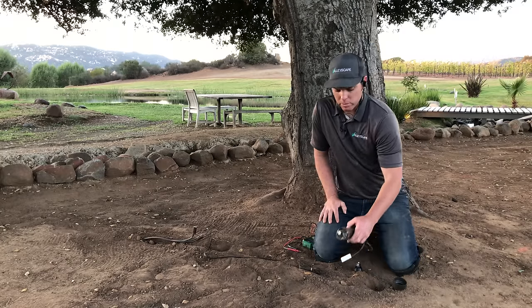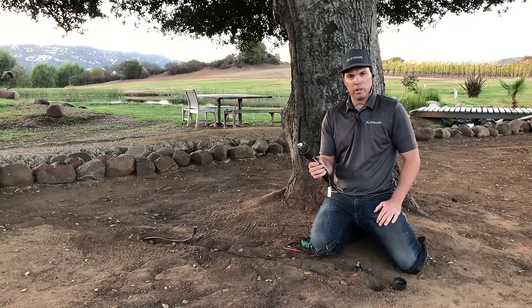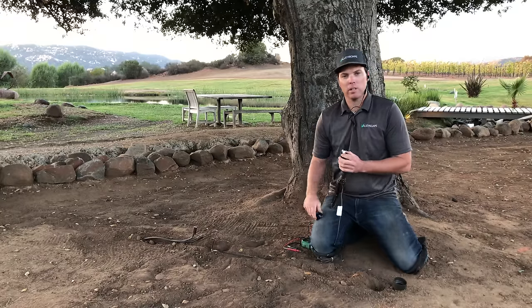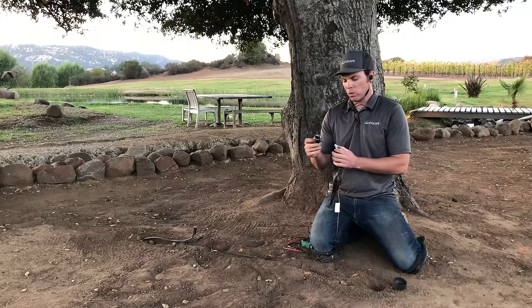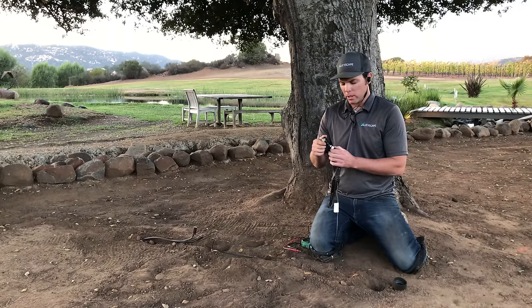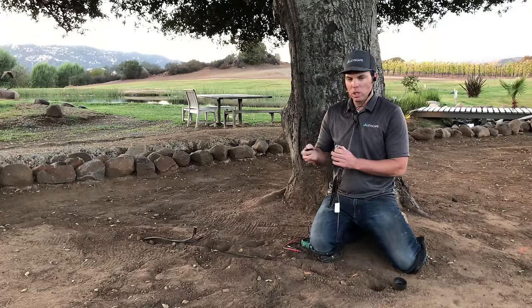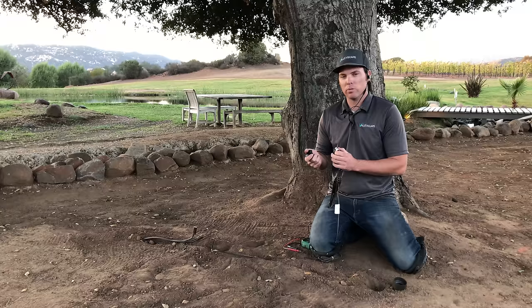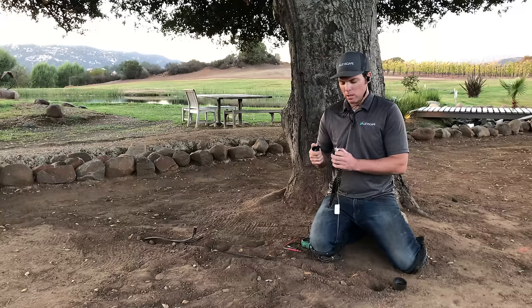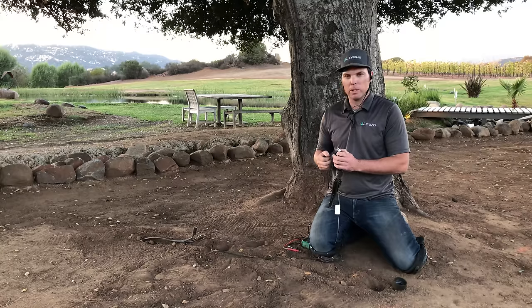Most often the problem is with something at the fixture. We have a new FX fixture here for demonstration purposes. First thing I want you to do — the most obvious thing — is check your bulb. Make sure the bulb is seated properly. Make sure the holes are clean and there's not a bunch of junk in there. In my case it was just a bad bulb. If you have LED bulbs they should last about 10 years if they're good quality. If you have halogen bulbs — the older ones that burn really hot — they'll last sometimes a couple years and sometimes six months. So check the bulb; that's the easiest thing first.